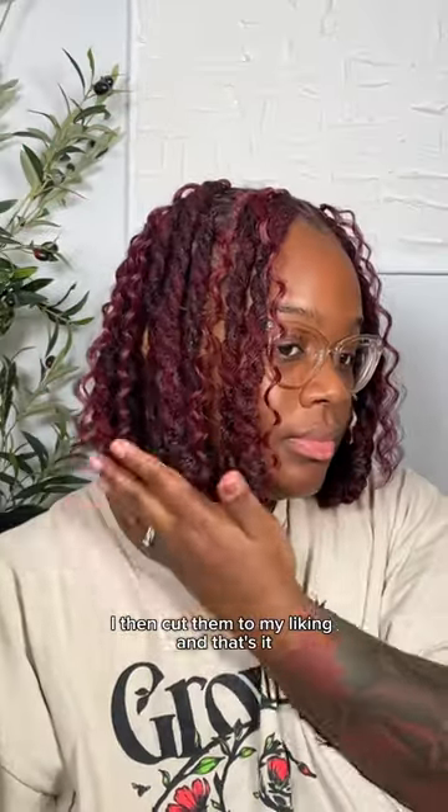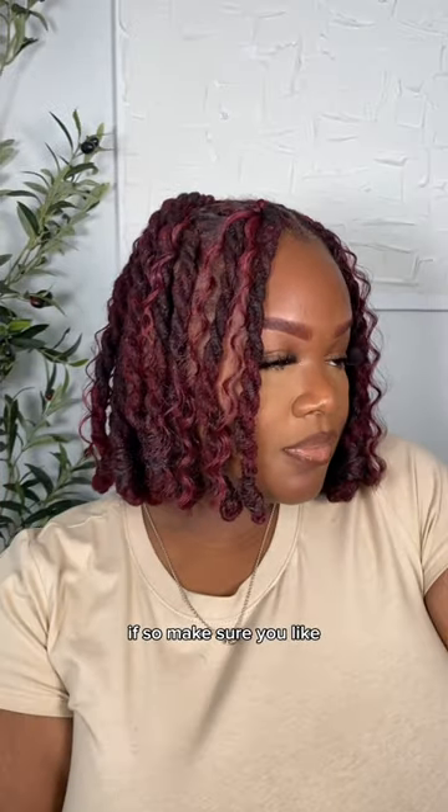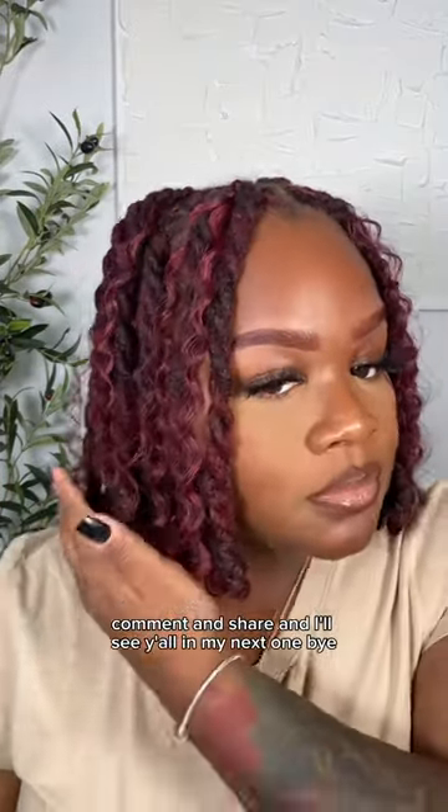Once the curls were all added in, I cut them to my liking and that's it. I hope this tutorial was helpful — if so, make sure you like, comment, and share, and I'll see y'all in my next one.